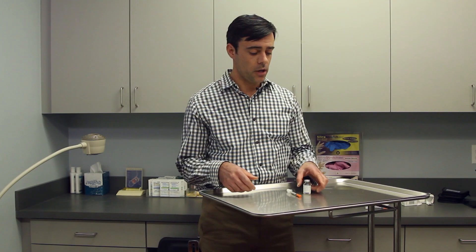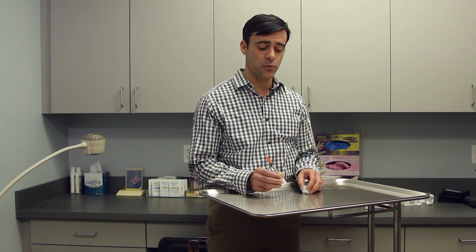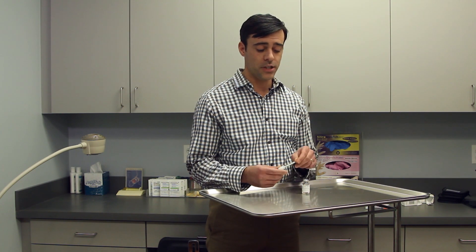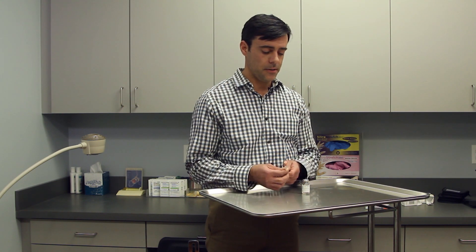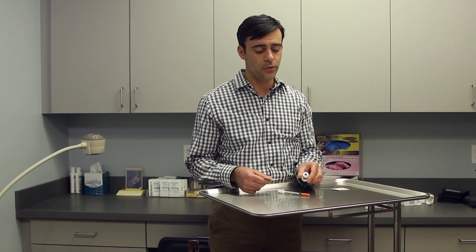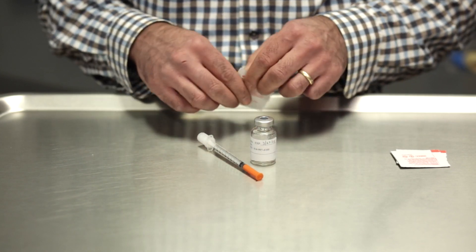Today we're going to talk about how to do an intracavernosal or penile injection. You'll need your bottle of medication and your syringe, which you should have received from your local pharmacy. We use an insulin syringe. You'll also need some alcohol swabs, which are used to clean off the rubber stopper on top of your bottle of medication.